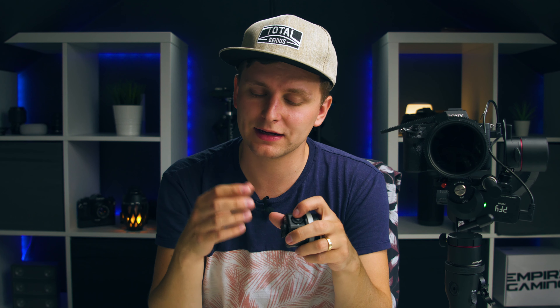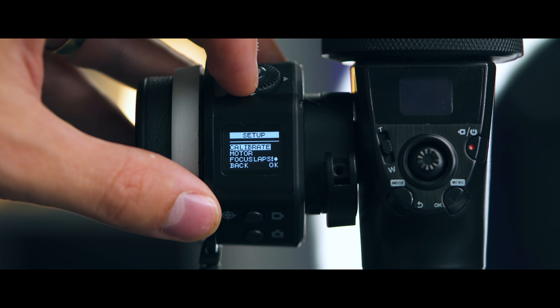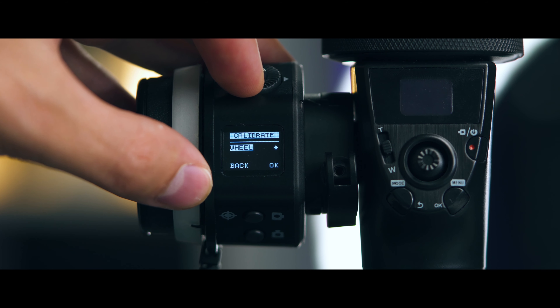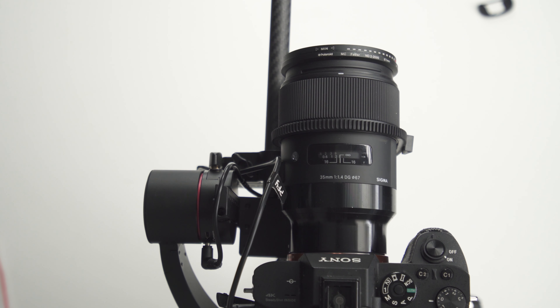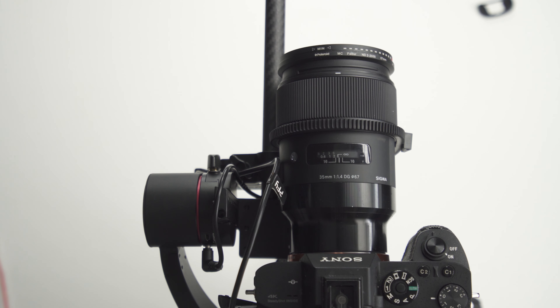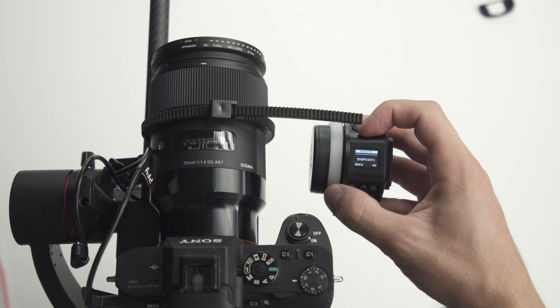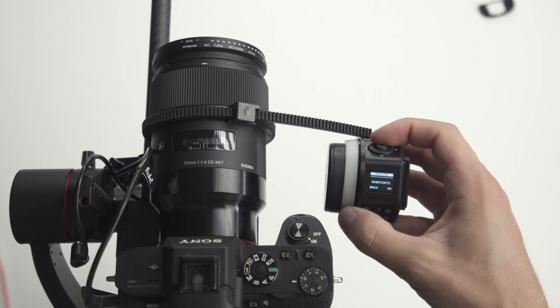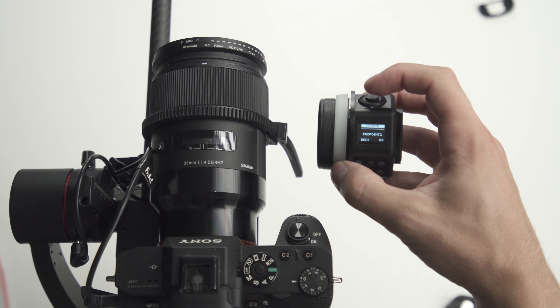To calibrate the wireless follow focus, it's super easy. I prefer using the remote: click on calibrate, press remote, press start, then use the arrows to move the motor. Look at your lens and move to the closest focusing distance, let it go all the way to that point — a little bit further to confirm the maximum — then press okay. Then go all the way to the other side and press okay again. Your motor is perfectly calibrated.